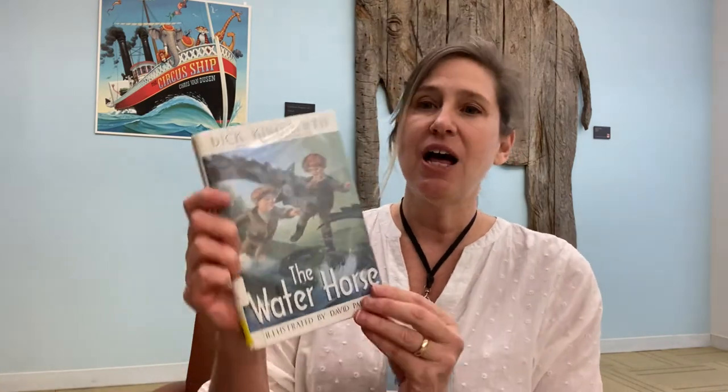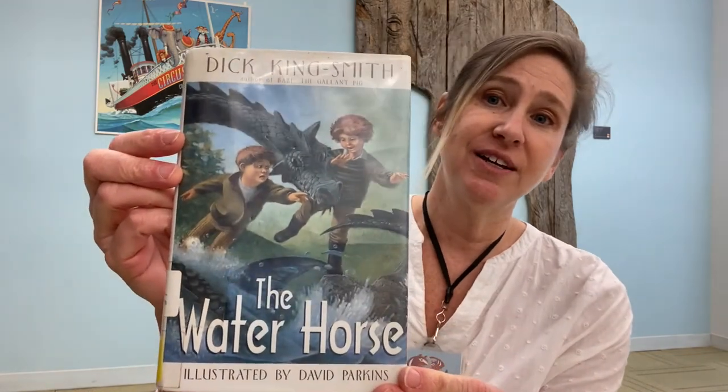Hello, my name is Michelle and I'm coming to you from the children's room in the Portland Public Library in Portland, Maine. I'm so happy that you're joining me for a read aloud. Today we're going to read The Water Horse, which is written by Dick King Smith, illustrated by David Parkins, published by Crown Publishers in 1990.